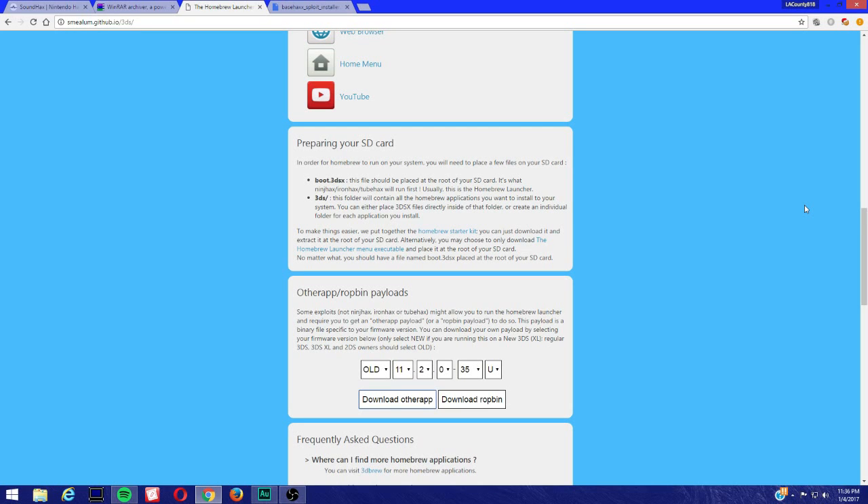Alright guys, what's up? Today we're going to be doing a tutorial for installing Base Hacks. What's Base Hacks? Base Hacks is a secondary exploit for Pokemon Omega Ruby and Alpha Sapphire. It works on the new 3DS, old 3DS, and 2DS. It works on digital eShop copies and works with a cartridge. Make sure you're on firmware 11.2, and make sure you're on the latest firmware and we can get started.